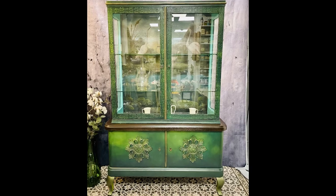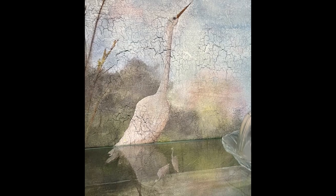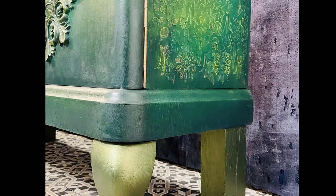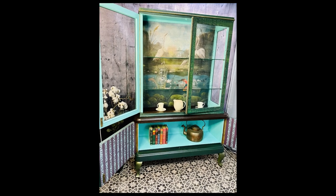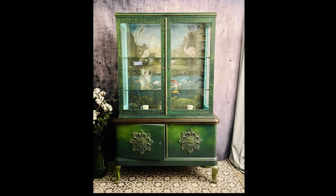On the ornaments I set a few highlights with the Dixie Belle gilding wax in Bronzer and then the whole piece was all done. I'd like to say thank you for watching — I hope you enjoyed it and maybe it inspired you a little. I hope so very much. I'm definitely in the mood for spring now. Let me know in the comments and also if you have some questions, just let me know. Thank you for watching and I hope to see you soon! Bye-bye!